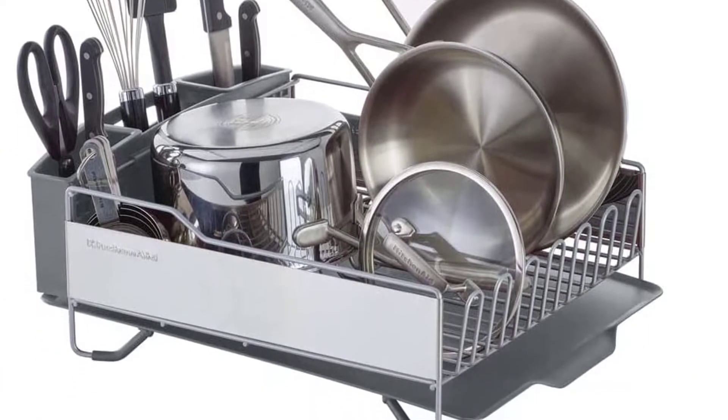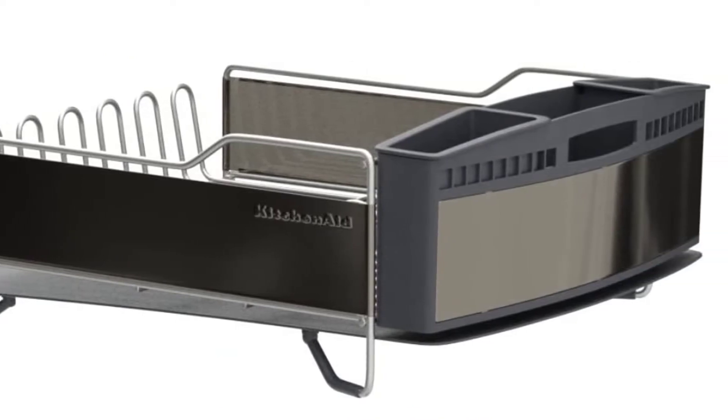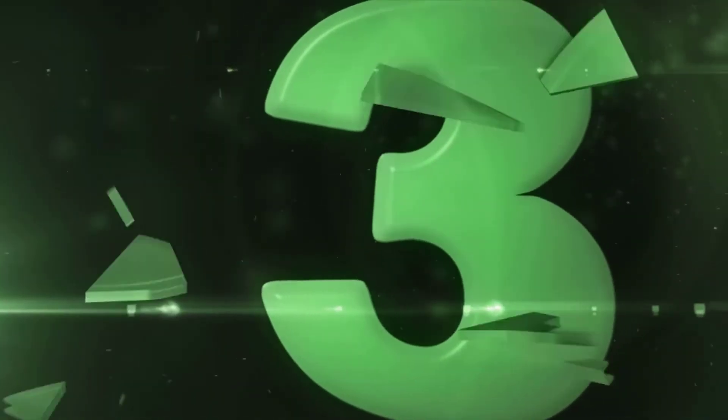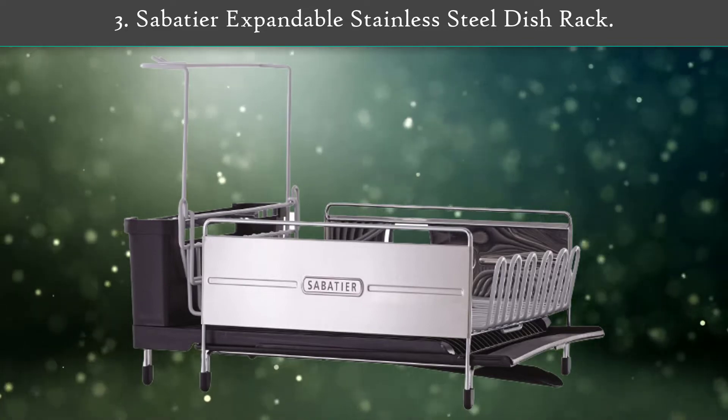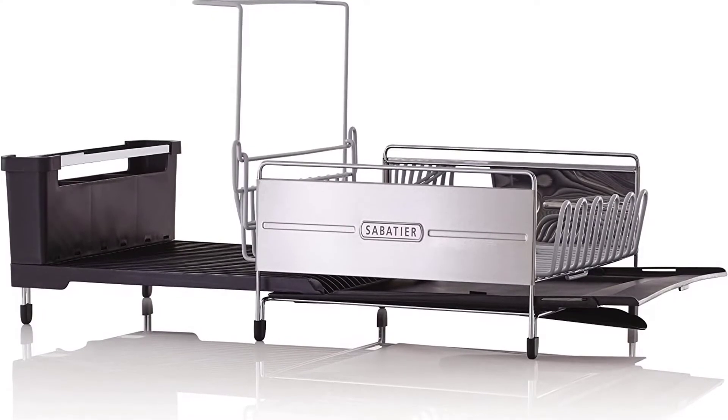The utensil caddy takes up an entire end and comes with three compartments for separation. The entire dish rack is easy to pull apart for hand washing.